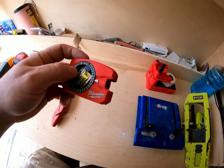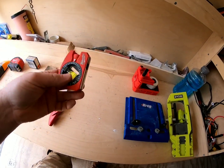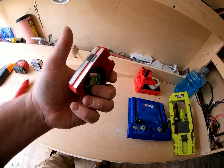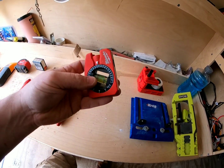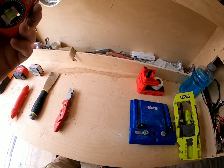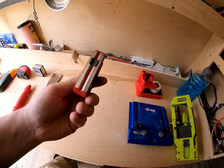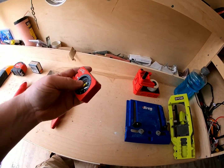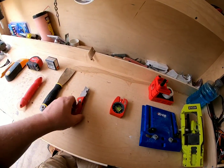A level — you're going to need yourself a good level. You should have more than one. If you're going to hang TVs or anything like that, you need one with a magnet on it. It helps out when attaching TV mounts or anything with posts. It should have a magnet — it doesn't have to, but it'll help out. Get yourself a few levels.